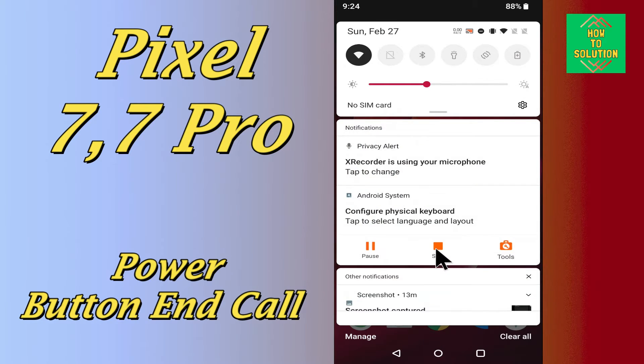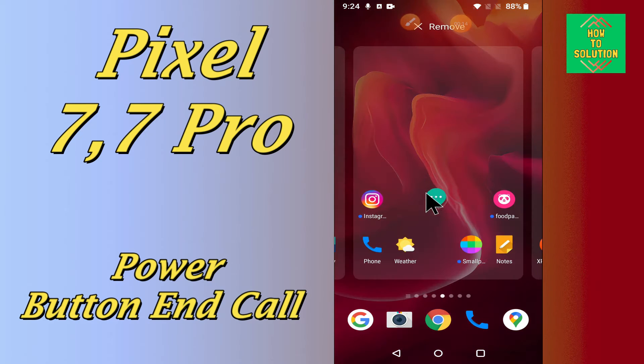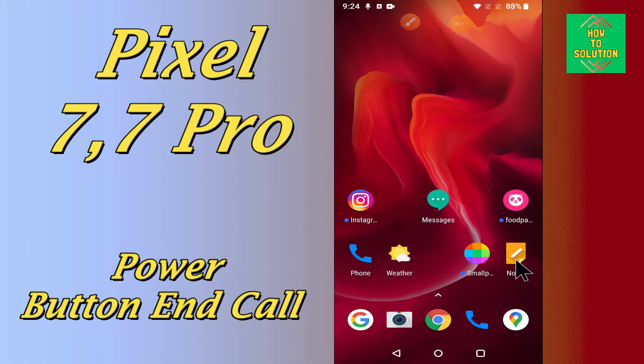So in this device, if you want to use a feature like whenever you want to end the call, you can just do it by using the power button of the device. You can easily do it just by following the few steps and tricks as I will show you in this video.